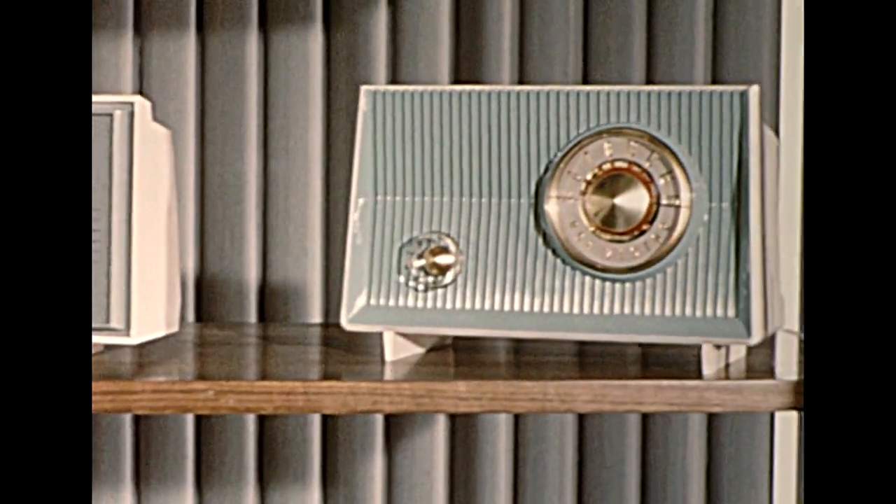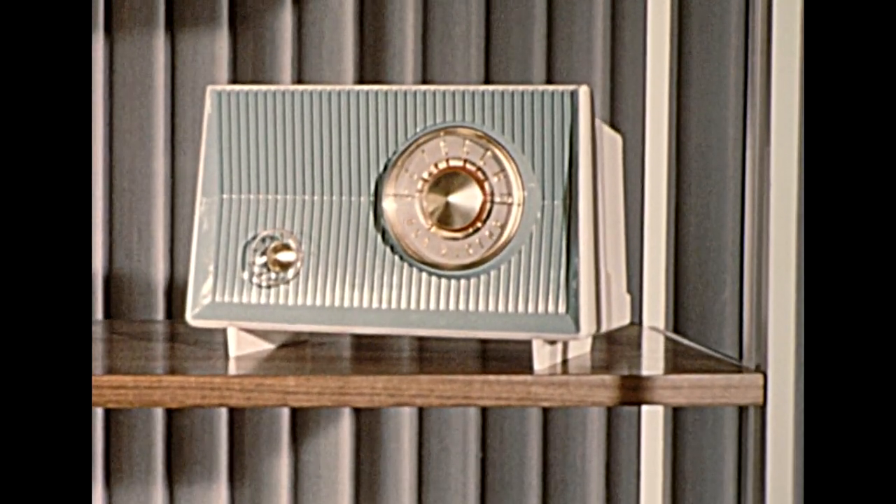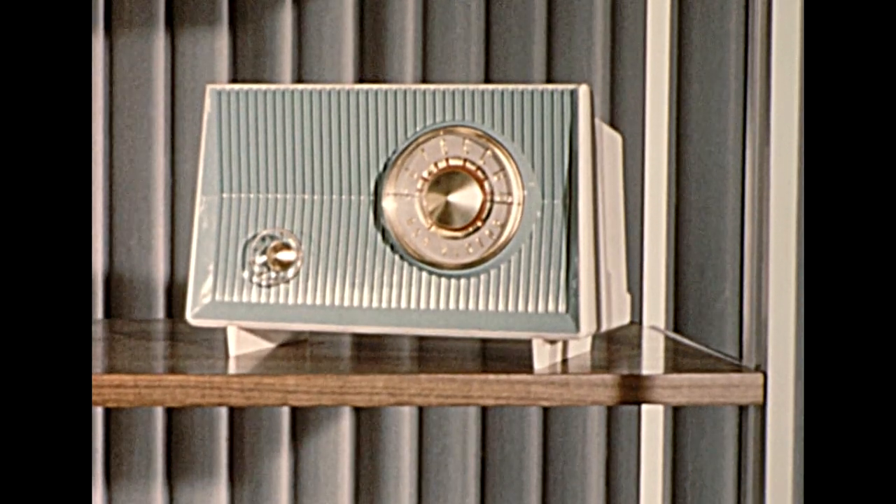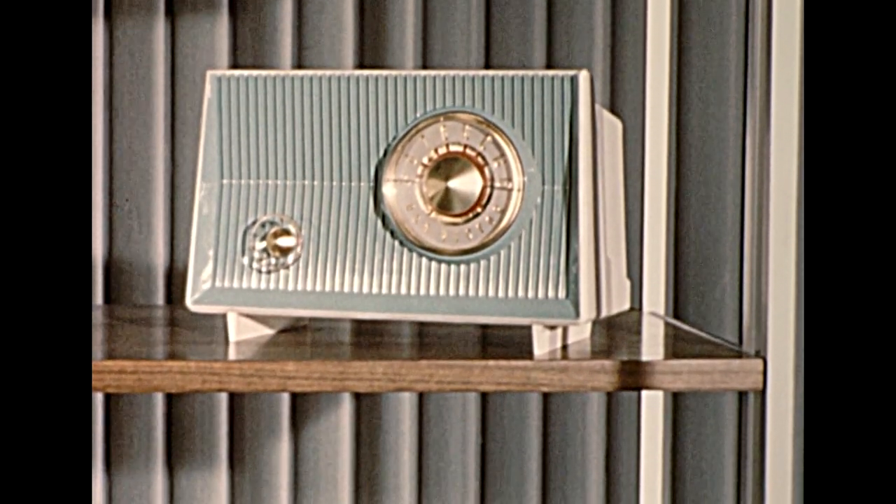The X2 Signet — more compact, yet convenience-packed. It has a direct drive tuning knob for fast, accurate setting, and three functions — on, off, volume — all on one calibrated knob.